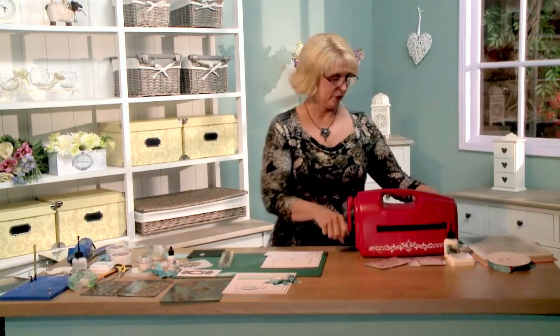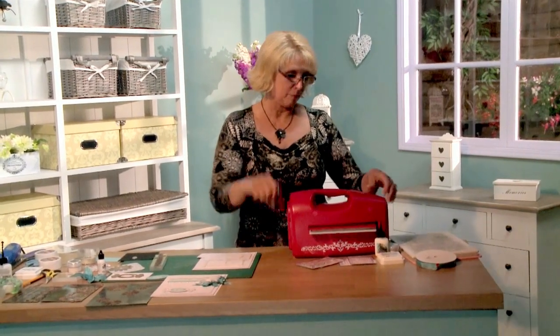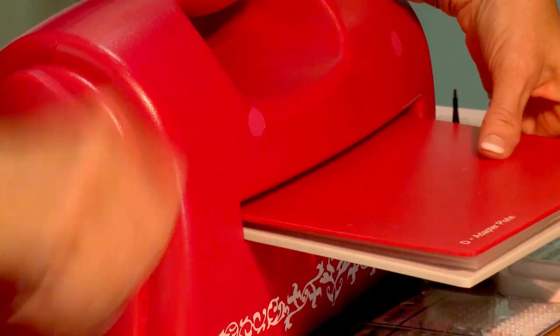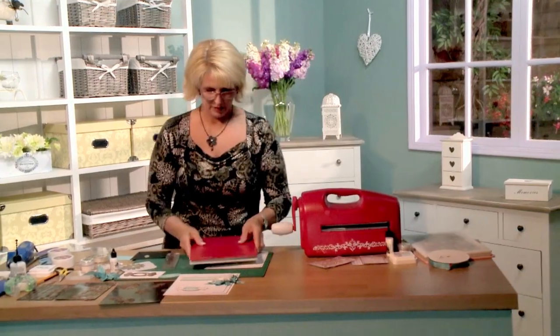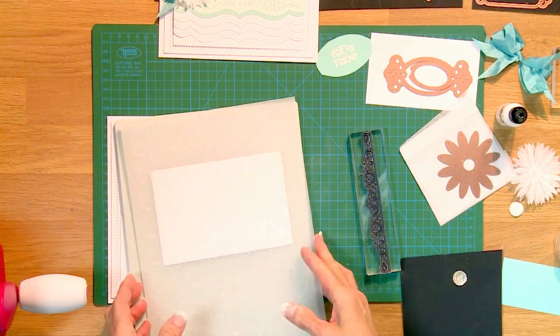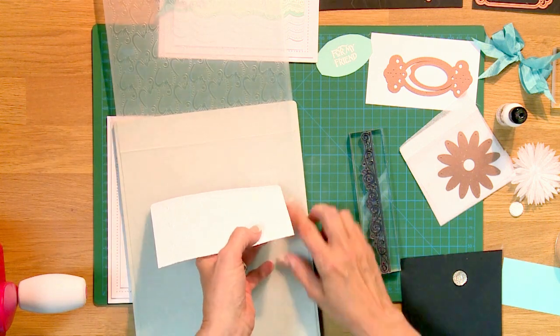Then the raspberry adapter plate and we're going to run it through the Grand Caliber. If you've never used a Grand Caliber, you're in for a treat — it does a large area all at once so you can do more crafting quicker. You just roll it right through like that and take it apart.